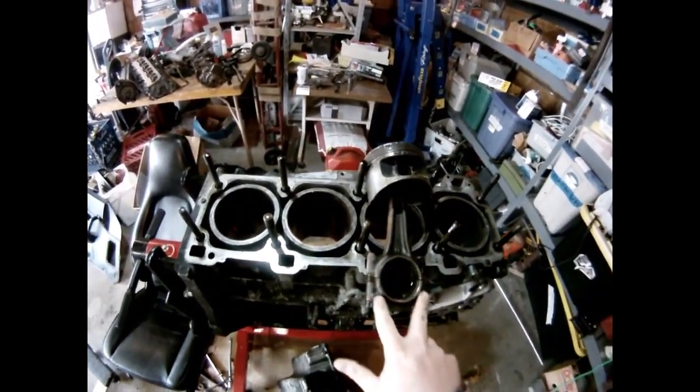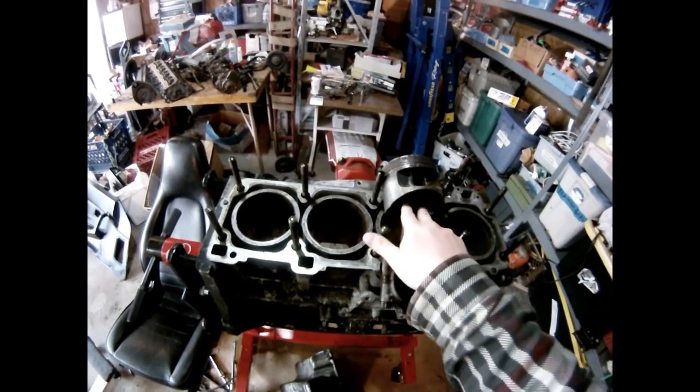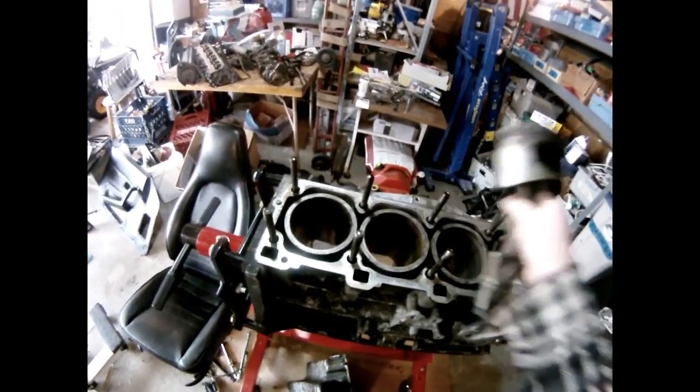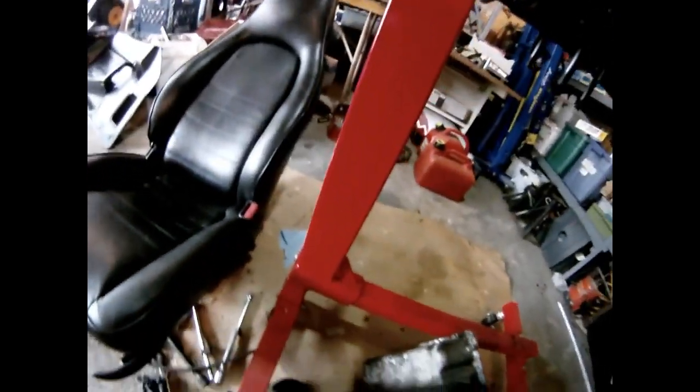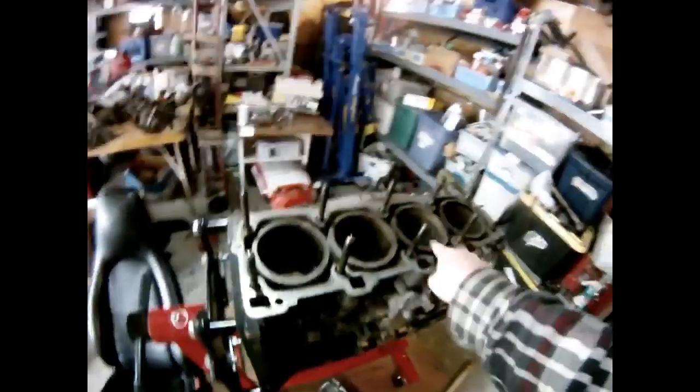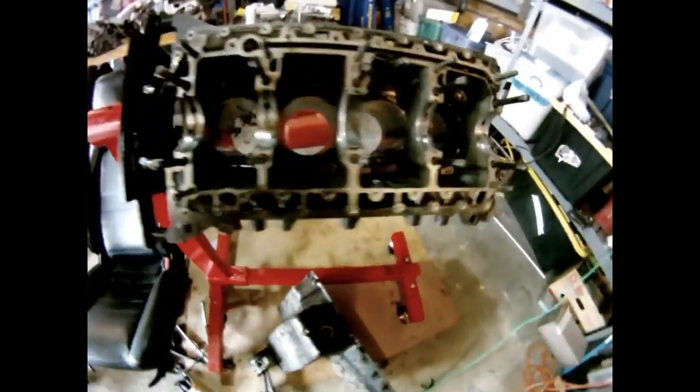This is the piston, this is the rod. So this part broke and obliterated the inside of this cylinder — the piston broke this cylinder — as you can see. So this makes it pretty much useless.